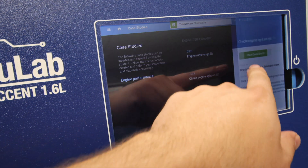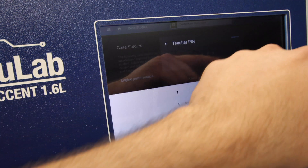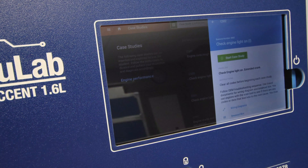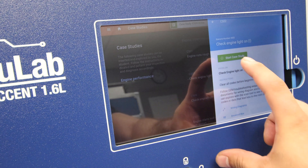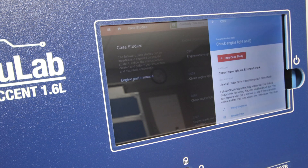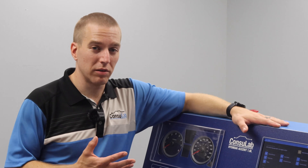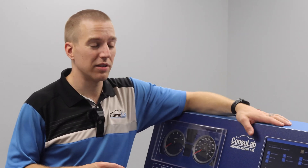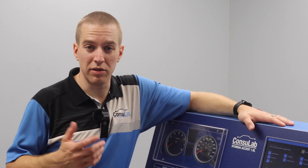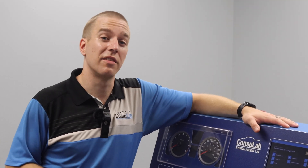The Consulab Student Learning Platform can really change the way you teach using an engine bench. It's going to change how your students learn — it's going to make it easier, save you time, save you setup and energy, and let your students explore much more autonomously on their own. If you want to find out more about this product and the other Consulab products that are going to have this same Student Learning Platform integrated into them, check us out at Consulab.com, or follow us on Facebook, Twitter, or LinkedIn. Thanks for watching.